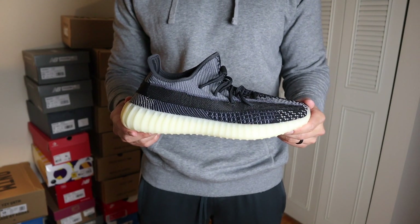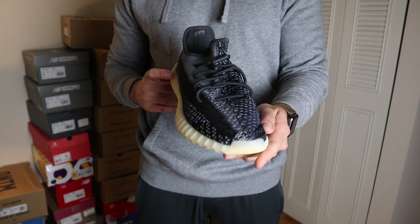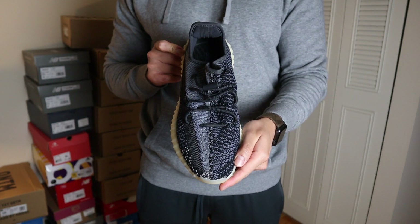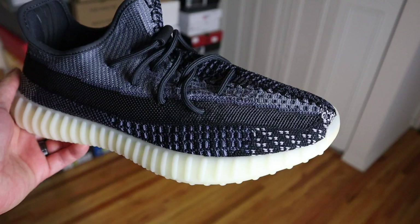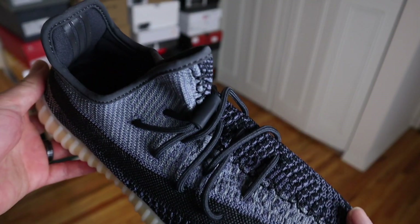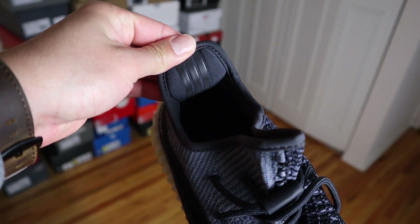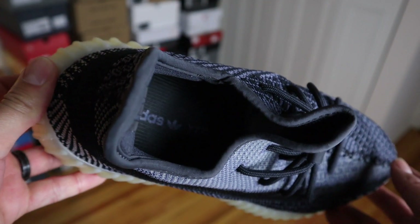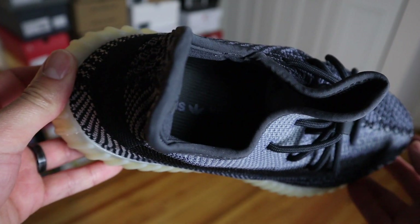This is a 350, so it's pretty much similar to previous 350s. The upper is primarily a primeknit material — pretty much the same primeknit pattern as the Yeezy 350 in the black colorway. Starting with the inside of the shoe, around the Achilles heel you'll find the 3M three stripes. Behind the tongue area there's a soft material for comfort. This pair has the infinity lace system as seen in previous 350s, 380s, and V3s.